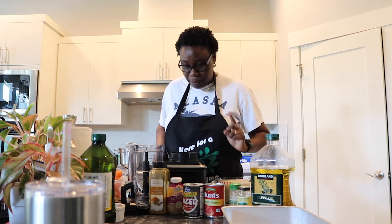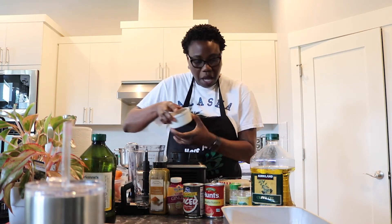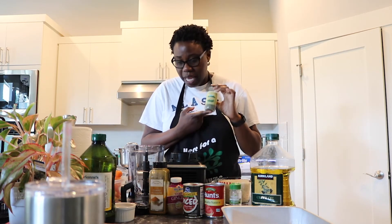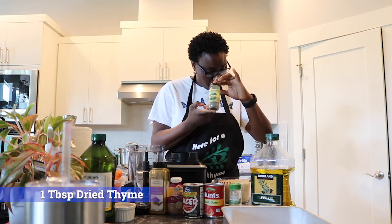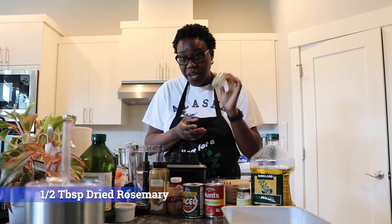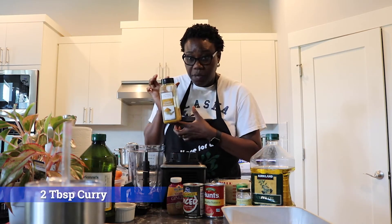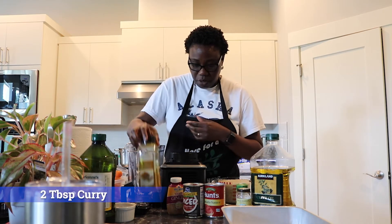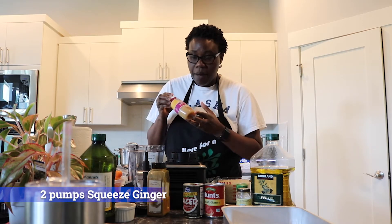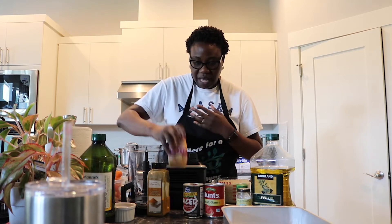Next are my spices, which I measure all together into a little ramekin. You need one tablespoon of dried thyme, half a tablespoon of dried rosemary, and two tablespoons of curry powder — I get that from Costco. I also add squeezed ginger from Winco — just two quick pumps into the tomato sauce to give it that flavor.